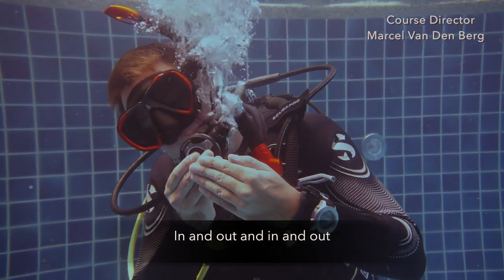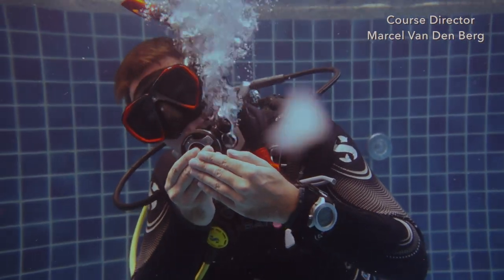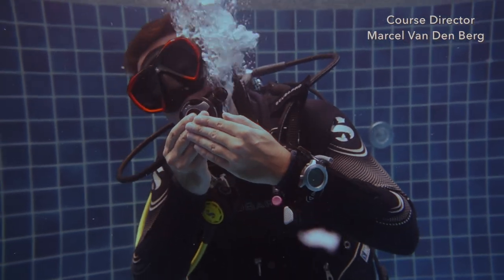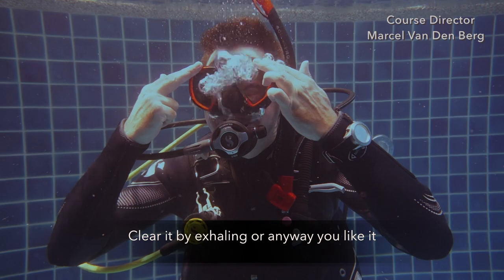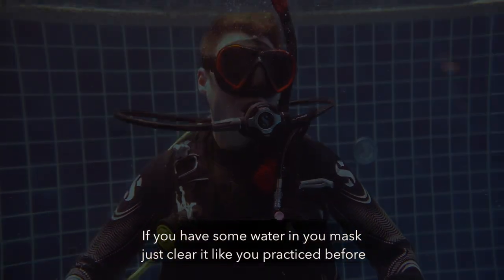After 30 seconds, replace the second stage into your mouth. Clear it by exhaling or any way you like it. If you have some water in your mask, just clear your mask like you practiced before.